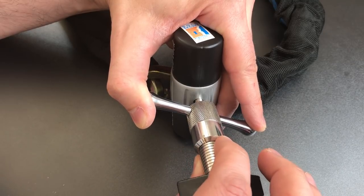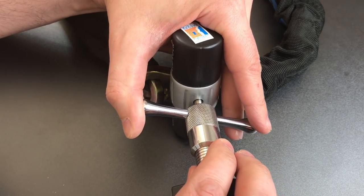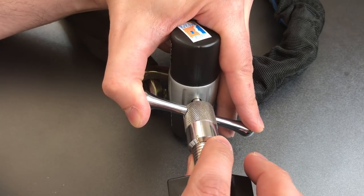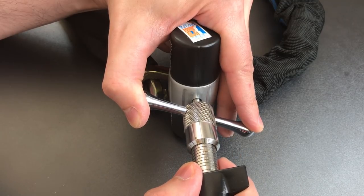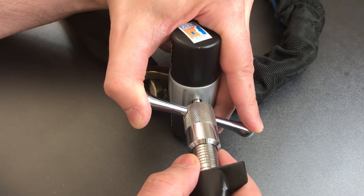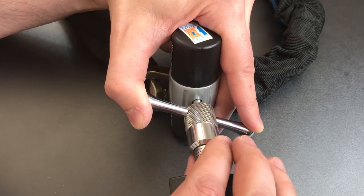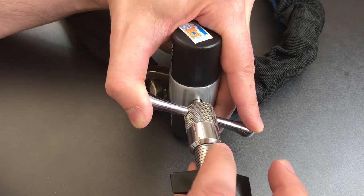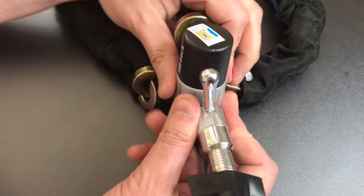Looking for number two again. Two is binding. I think I've got two set. On to three. Three was binding — got it set. On to four. Four is not binding. Five seems set. Six — and it looks like we got it open.